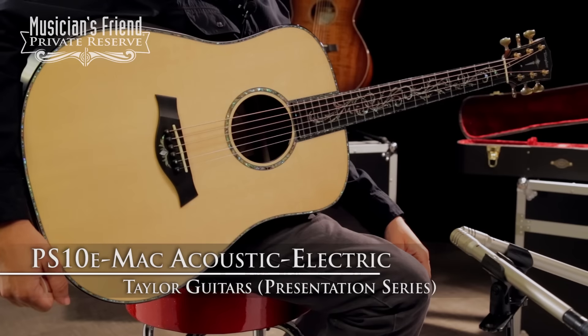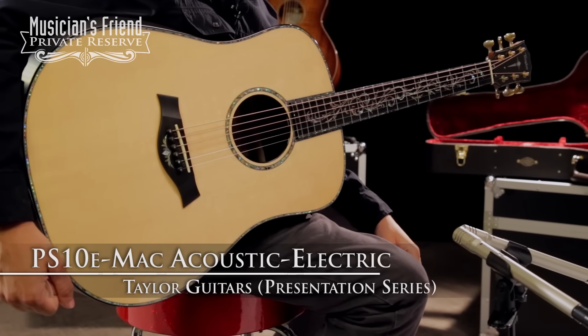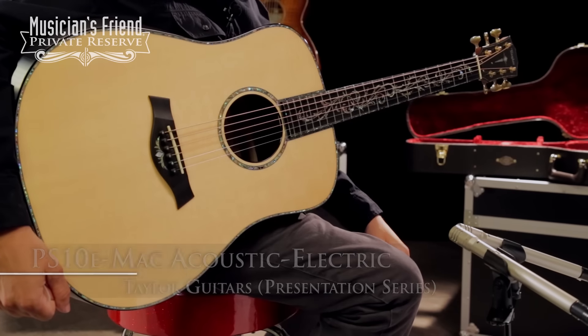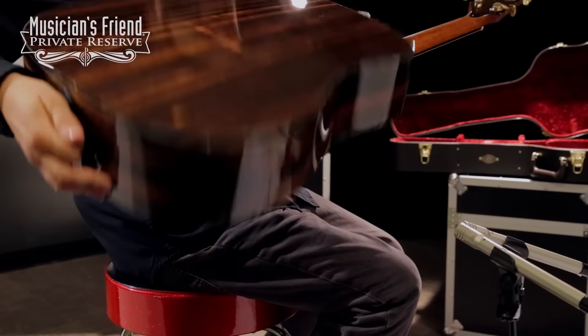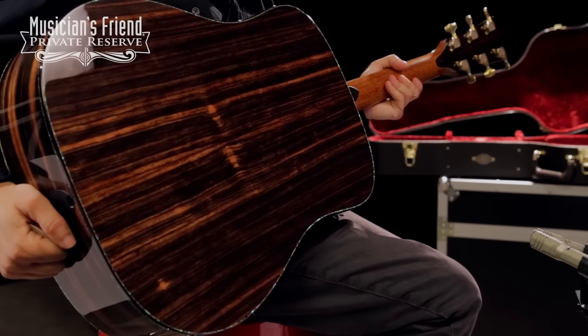Hey everybody, this is Brian at Musician's Friend Private Reserve, and I've got a really fancy Taylor with me today. This is the Taylor Presentation Series PS10e MAC Acoustic Electric, and the MAC stands for Macassar Ebony Back and Sides — it's really, really pretty stuff.